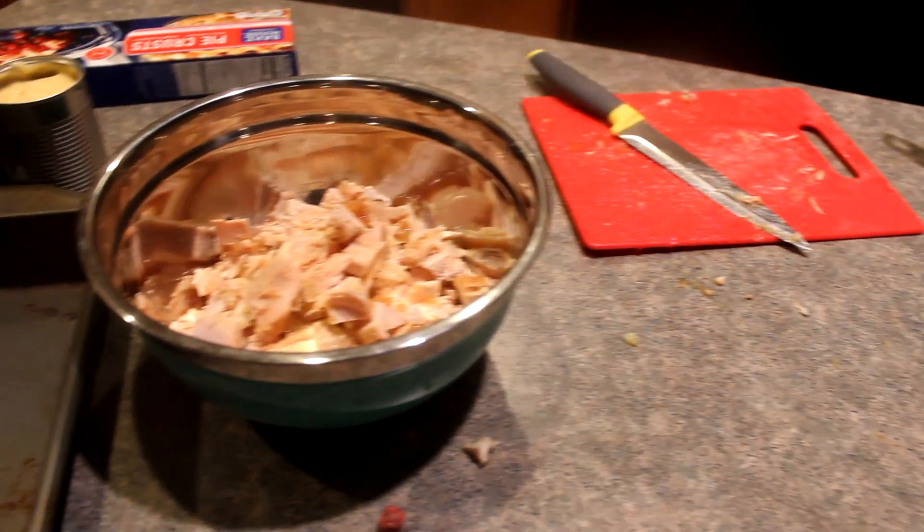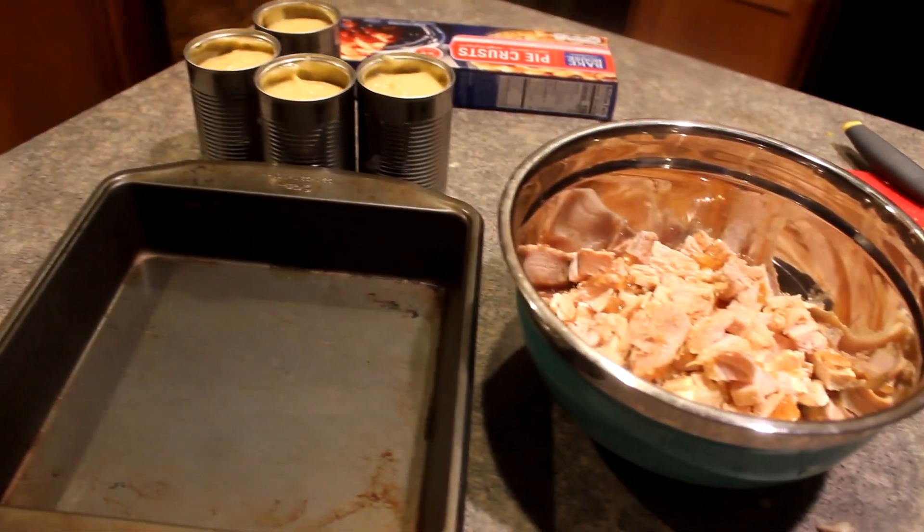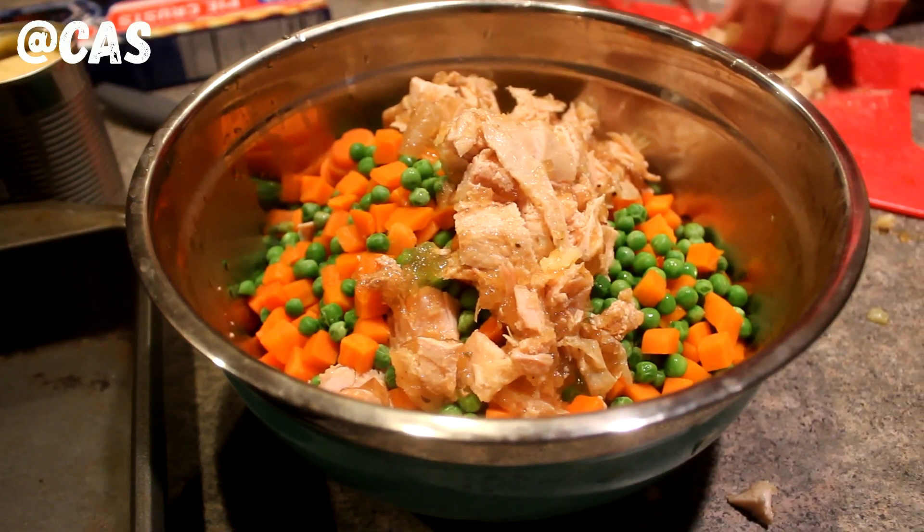What's new crew? Welcome to day four of our 12 Days of Christmas series, and today I'm showing you guys a what's for dinner video.